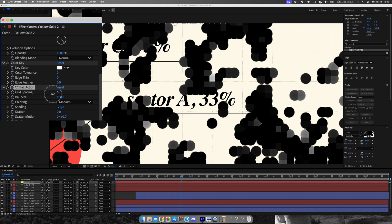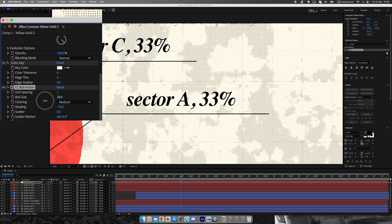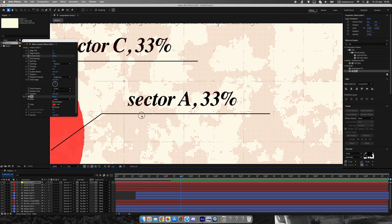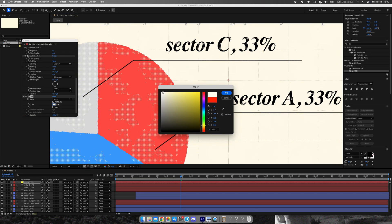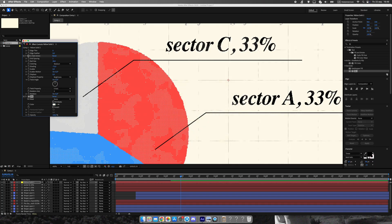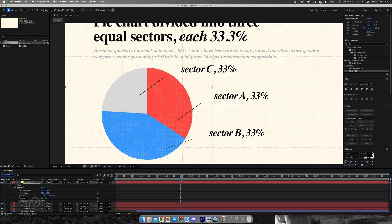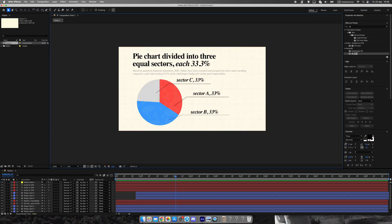Now let's add a subtle texture to tie everything together. Start with fractal noise and increase the contrast. Remove the white color using color key so only dark areas remain. Then apply CC ball action to break the pattern into small dots. Make the dots the same color as your background so they sit naturally behind the chart and text. The result is a dotted paper-like texture that adds depth without overwhelming the design.